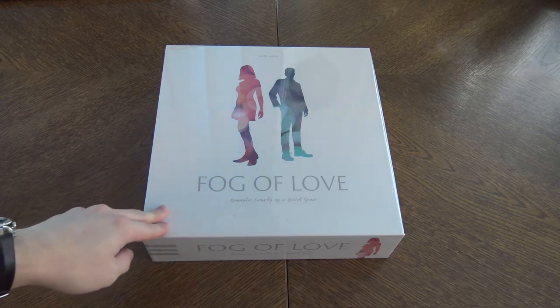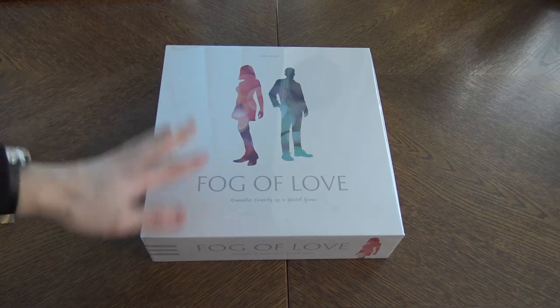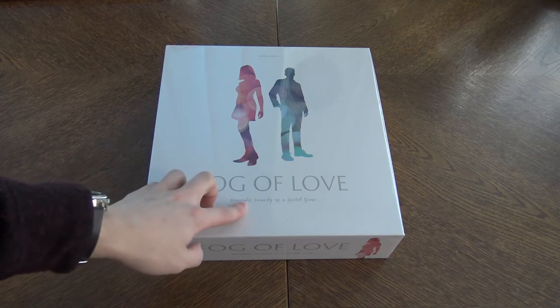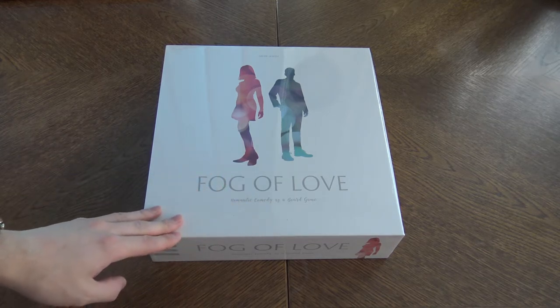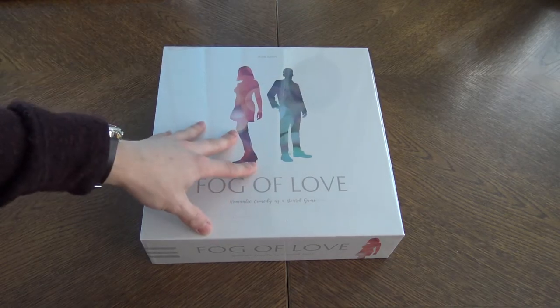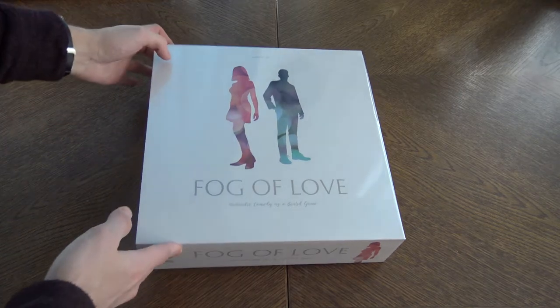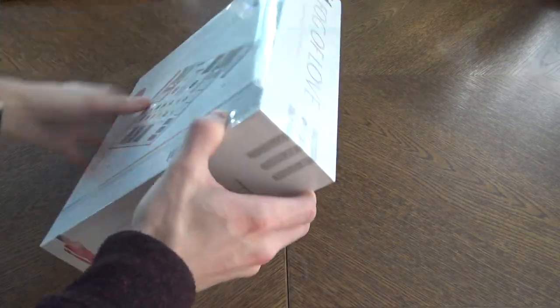Hello there folks. So we are doing another random unboxing video and today it's Fog of Love. It's a romantic comedy as a board game. I really like the look of the box. It's minimalistic, it's cool looking. And I like the whole idea and the theme of the game.